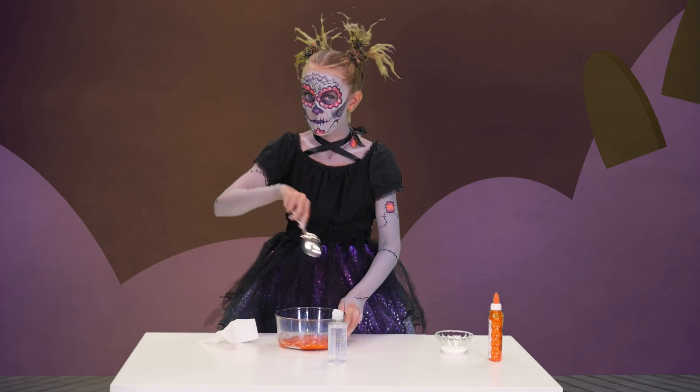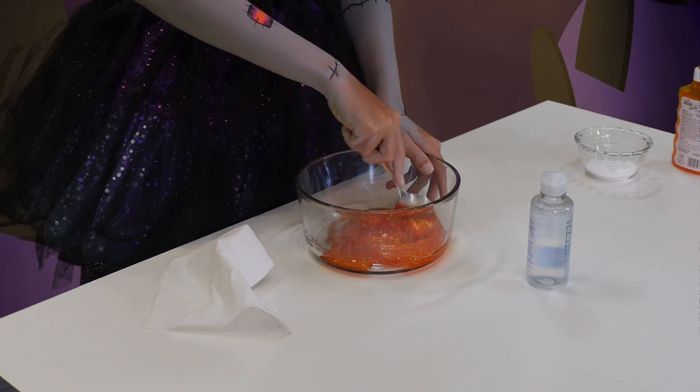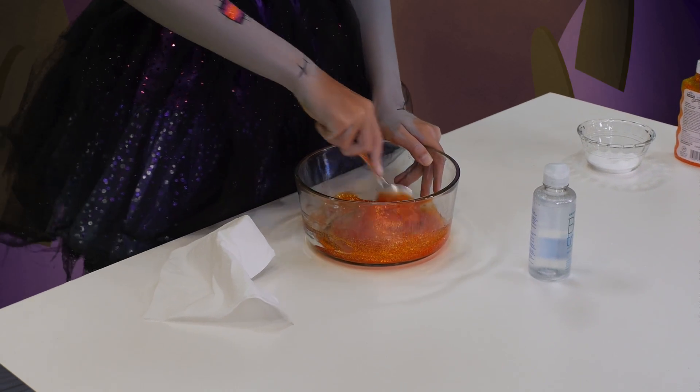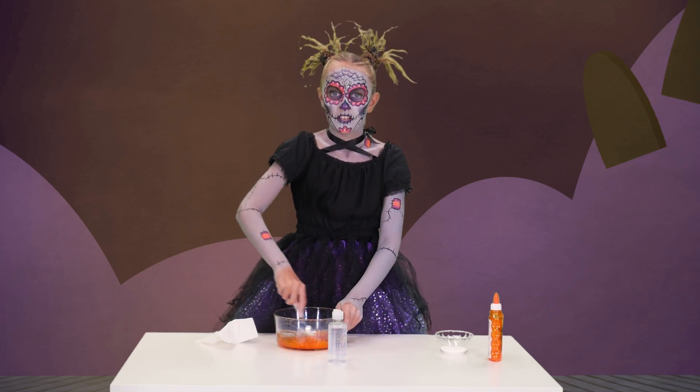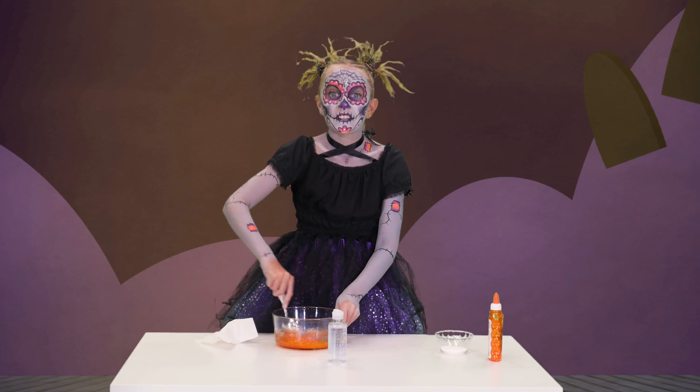Then stir, like this. And it will already start to get kind of cloggy. It's going to turn out cool.